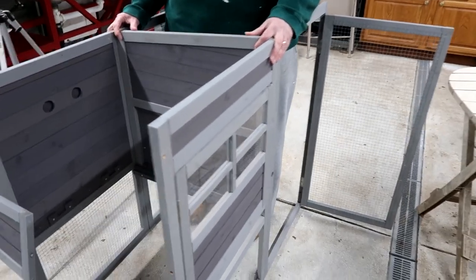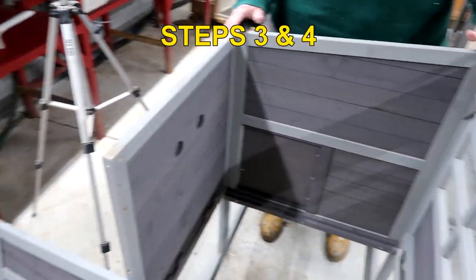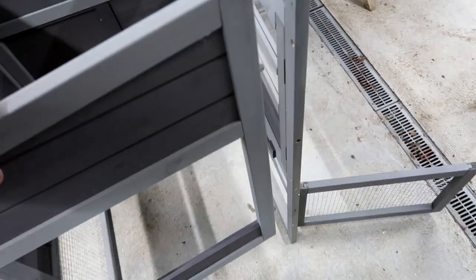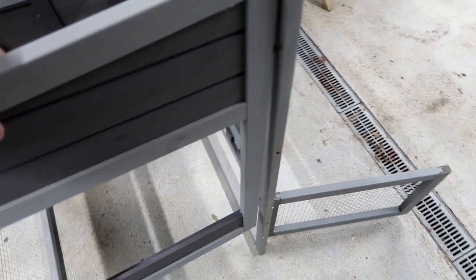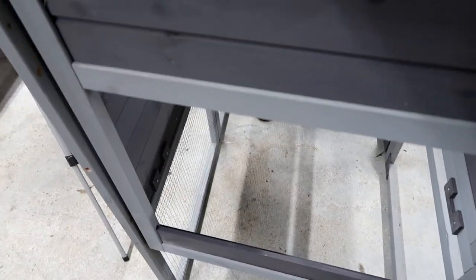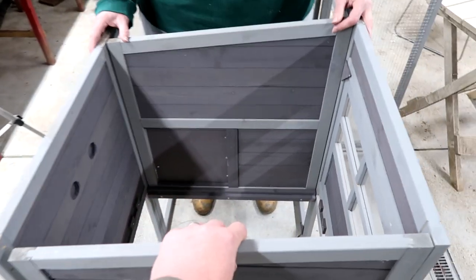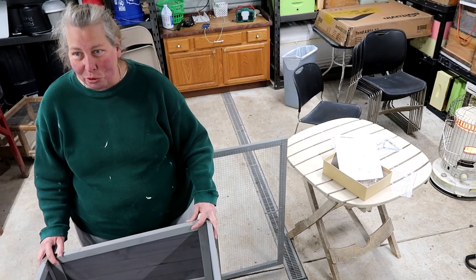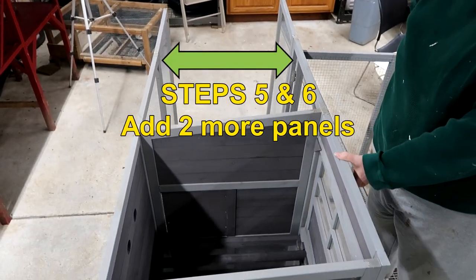We made the two sides, and now we take panels G and H. One of these sides is taller than the other. They just go in and connect like that. We're going to have to do that off camera, because there's no way I can hold a screw and you can film.